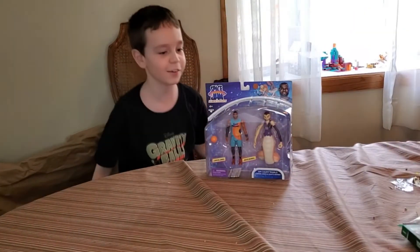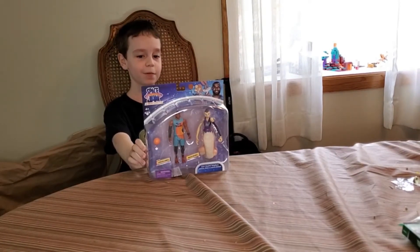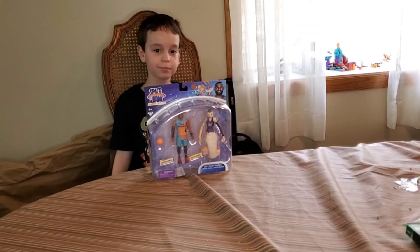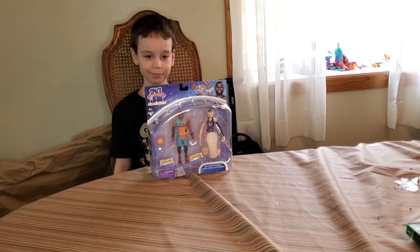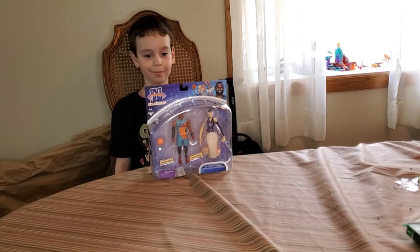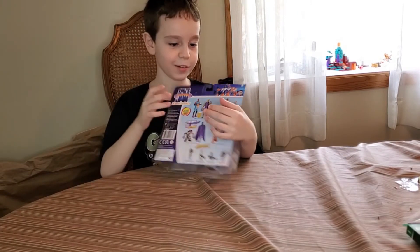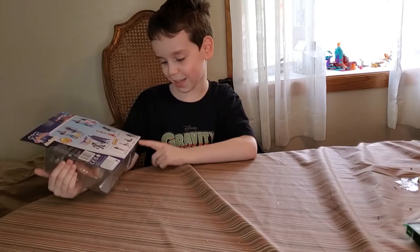What's up everyone, welcome to a new video! Today we have the new Legacy LeBron James and White Mamba figures, based on the new movie coming out on HBO Max and in theaters on July 16th. All the toys are hitting right now — we have a two-pack of five-inch figures. Let's open it up, but first here's the back of the box to see the other toys too.